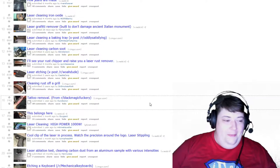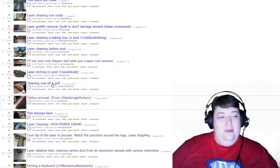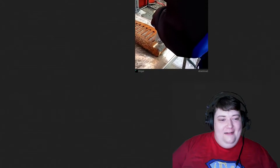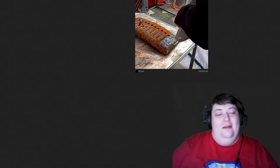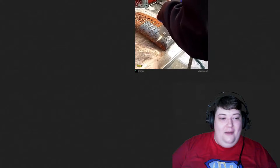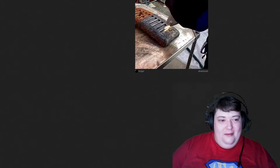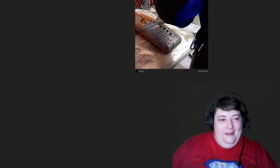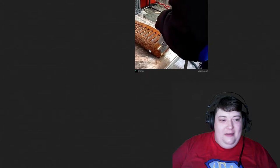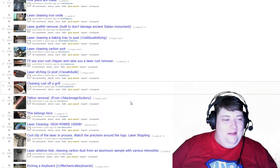Okay, cleaning rust off of a grill. Oh, I love this — this is why I love this subreddit. Is that not like the best oddly satisfying thing? It just feels so clean afterwards, and I mean after you can see the details in it — before you just see orange, it doesn't have details.